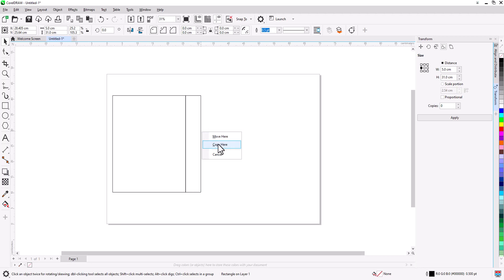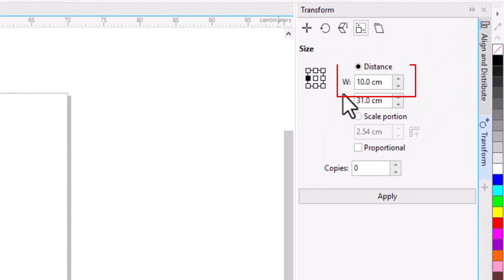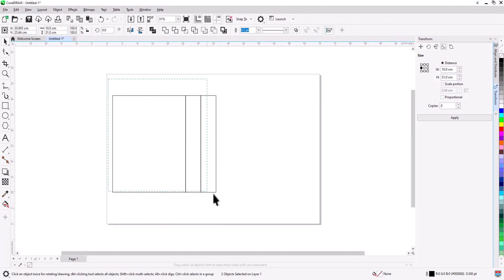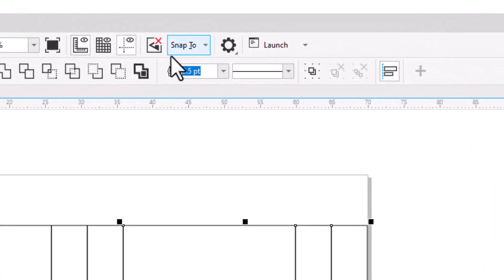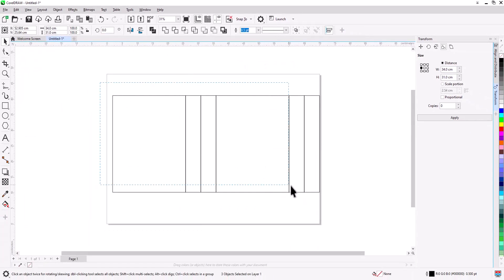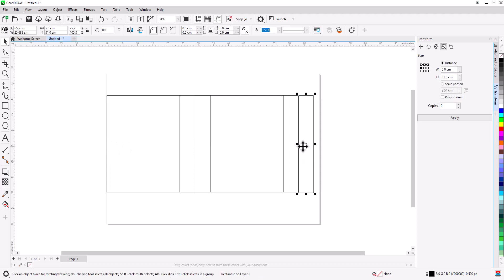The width for the two side pieces now equals 10 cm, which is the width we need for the bag. Select all, then right-click drag to the right, hold Ctrl, snap to edge, release, and select Copy. Go to Snap To, select Page. Select all and move to the edge of the page, then drag to make the final piece, which is the glue flap edge — scale until it snaps to the page edge.